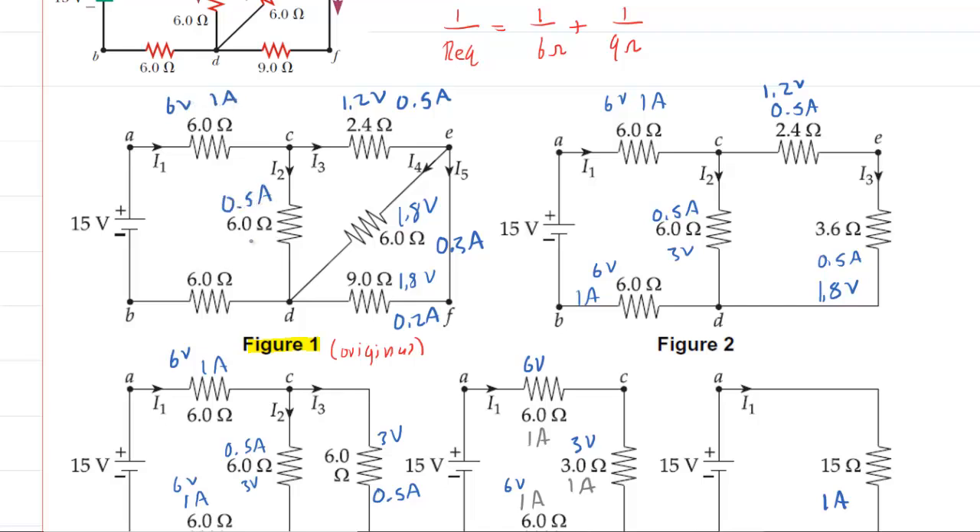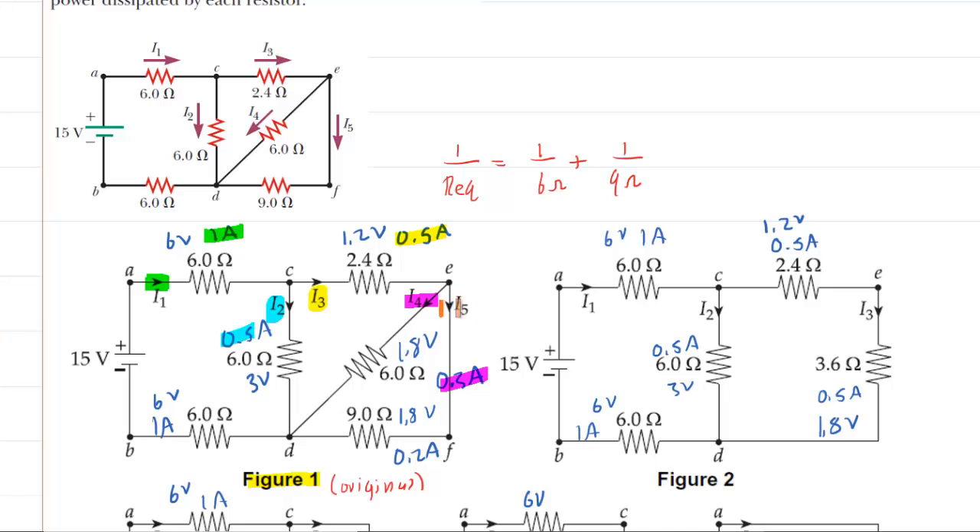Now that we've accomplished all this work, we can read off the currents. From the original figure 1, I1 is going to be 1 amp. I2 is going to be half of an amp. I3 is going to be half of an amp as well. I4 is going to be 0.3 amps. And I5, following it through that resistor right there, is going to be 0.2 amps. We have all five currents, so that completes part B of the question.